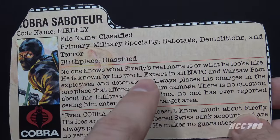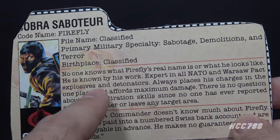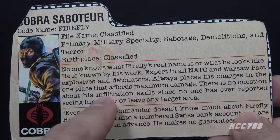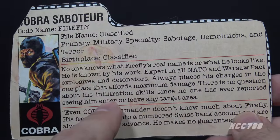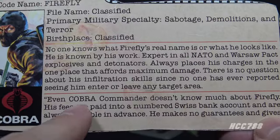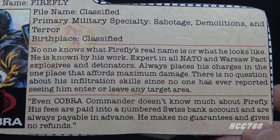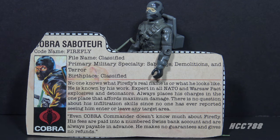This paragraph says no one knows what Firefly's real name is or what he looks like — well, in G.I. Joe Retaliation, he got his mask off quite a bit. He is known by his work: expert in all NATO and Warsaw Pact explosives and detonators, always places his charges in the one place that affords maximum damage. There is no question about his infiltration skills, since no one has ever reported seeing him enter or leave any target area. The file card surrounds Firefly with an air of mystery — he could be a ninja with his infiltration skills. It doesn't say he's not a ninja.